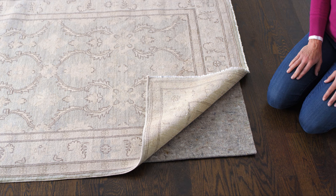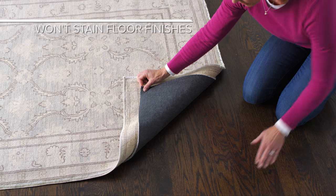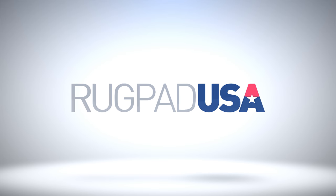All of our non-slip pads are made from natural rubber so they won't ever stick to, mark, or stain floor finishes. Let Rug Pad USA help you protect your rugs and floors with the perfect pad.